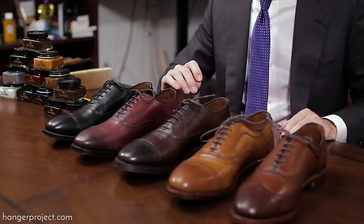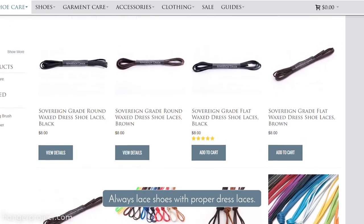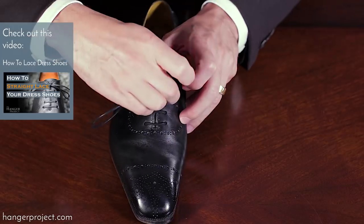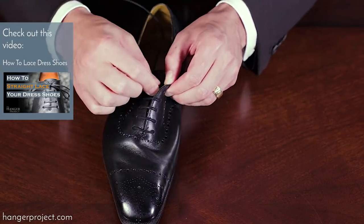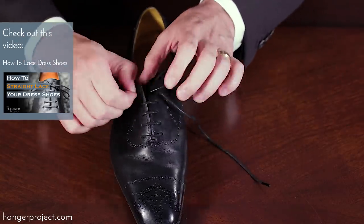Second of course is lacing the shoes. Some shoes come laced, and sometimes the salesperson at the shoe store will lace them for you. But we have a video specifically showing you how to lace your shoes using the straight across or barbell method, which I think looks the cleanest on a formal pair of dress shoes.